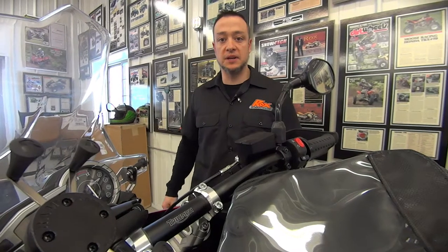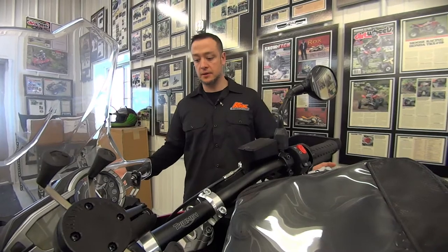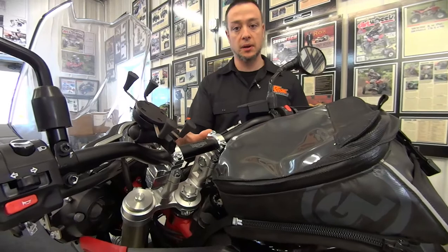Hey guys, Ryan here from Rock SpeedFX. Going to talk to you a little bit today about our pivoting risers. We got a Triumph Tiger 800 XC here. We have our anti-vibe risers, two-inch, mounted up on this.